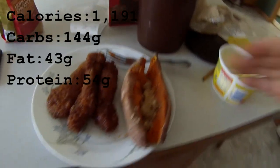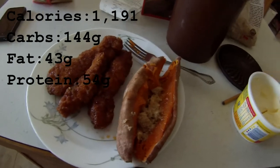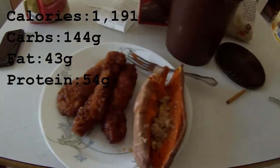You can see the macronutrients on the screen for the total meal. You can tell I'm bulking, and if you are too I suggest you give this one a try. It's pretty delicious — although I haven't even tasted it yet, but I know it's going to be good.